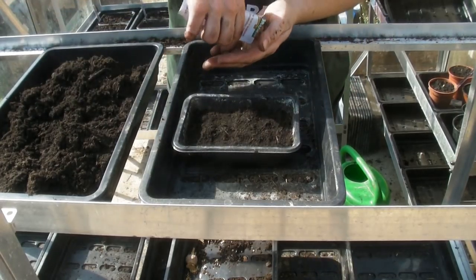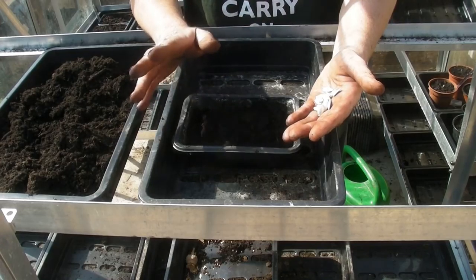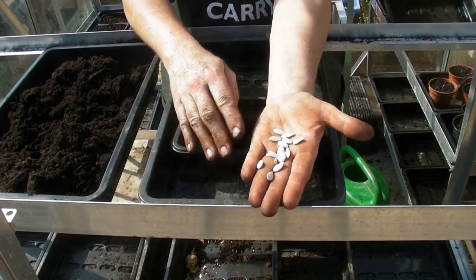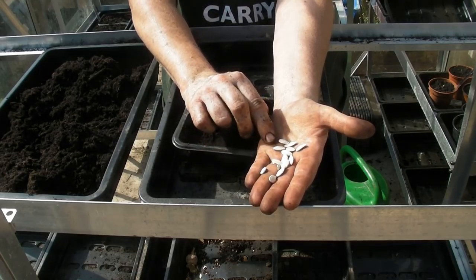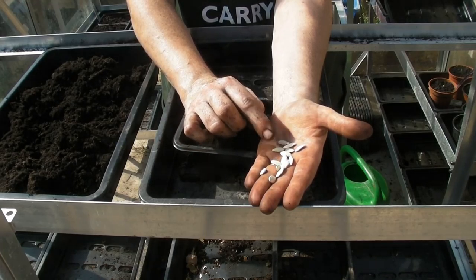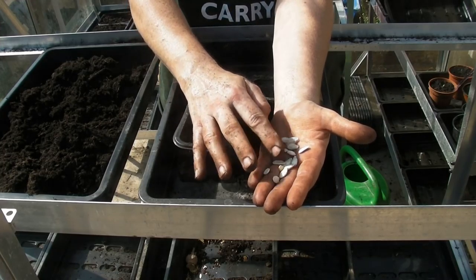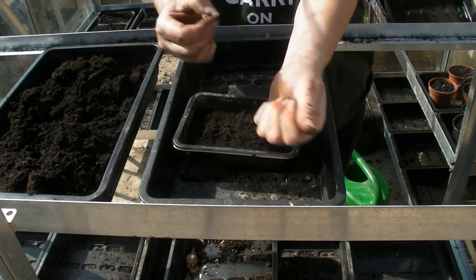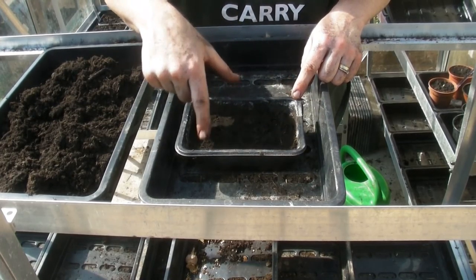Now we need to sow the seeds. Pumpkin seeds - and this applies to squashes, butternut squash, spaghetti squash, any of those - need to be sown in exactly the same way. The seeds all look very similar but do vary in size. They're usually beige in colour. I'm only going to sow five of these, placing one here, one there, one there, one there, and one in the middle so they've got lots of space to grow.